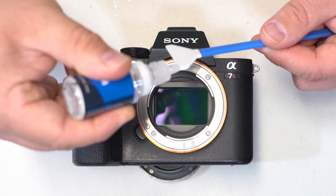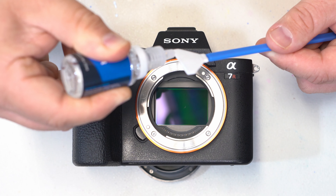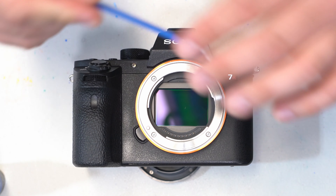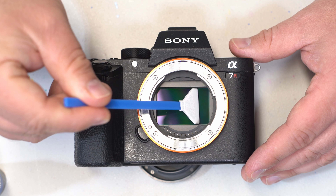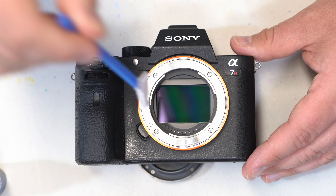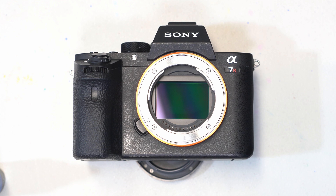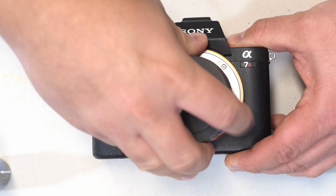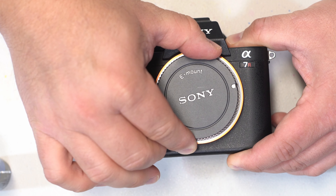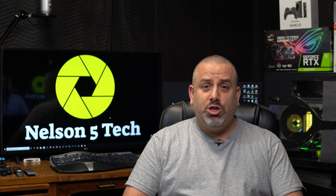I'm going to go ahead and apply solution to this one more time here — this is a new swab. Very carefully wipe, turn it over, and wipe this way. Looking pretty good. I'm going to go ahead and get the cap back on here. Your image sensors should be nice and clean now. If you would like to check out this sensor cleaning kit, I will leave an affiliate link in the description below. I hope you guys have a great one. Take care.